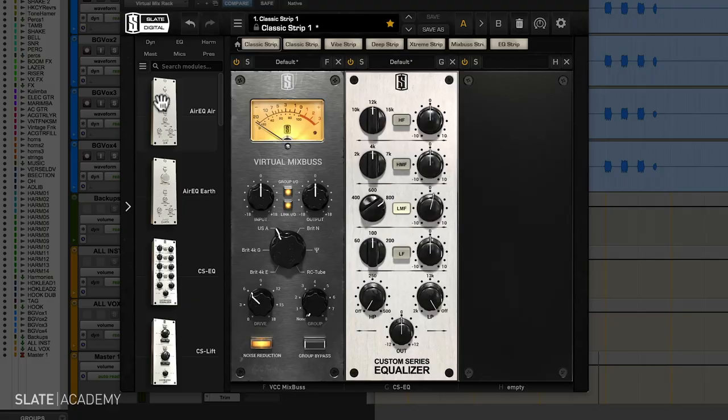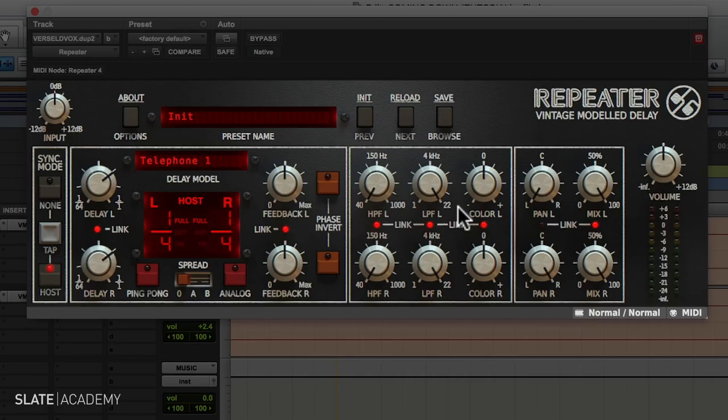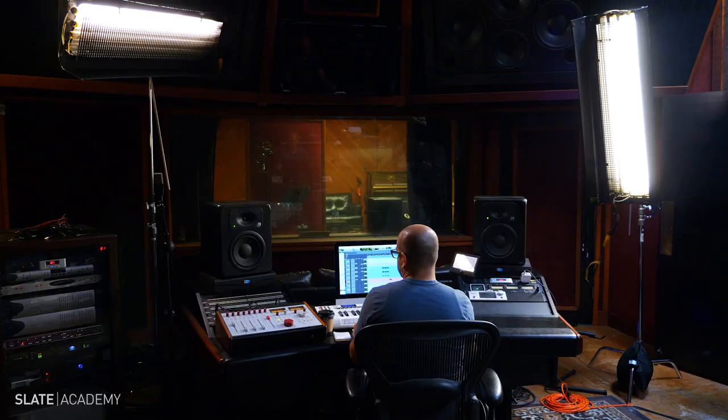A lot of the times when we see mixing tutorials, it kind of flows linearly — one thing, one thing, one thing. But the reality is that mixing is actually very much a back-and-forth process.